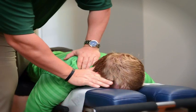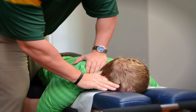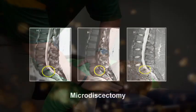Treatment for this is anywhere from injections to physical therapy to medications. From a surgical standpoint, the most common surgery is a micro discectomy.